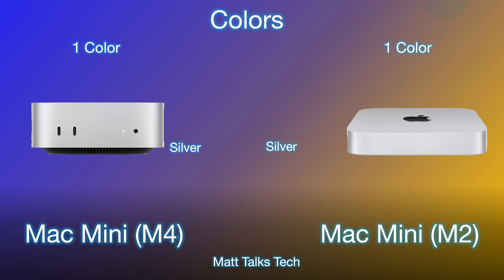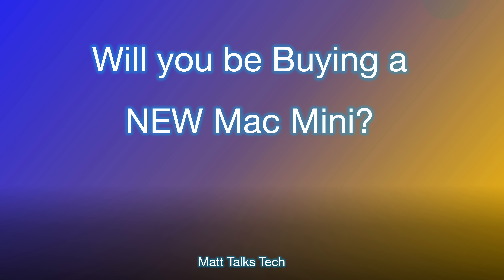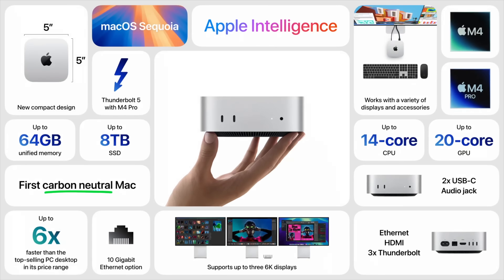For colors, both are silver — there has been no change whatsoever, so unfortunately there's no Space Black or other options; just one color going forward. Overall, I'm super excited about the new Mac Mini — I cannot believe its form factor and weight, and we're also getting the power of the M4 inside of it.